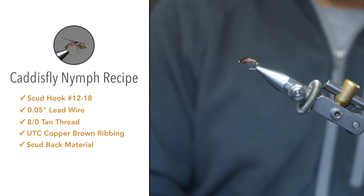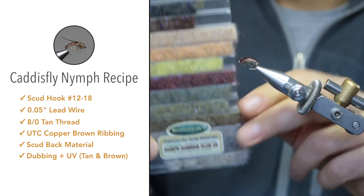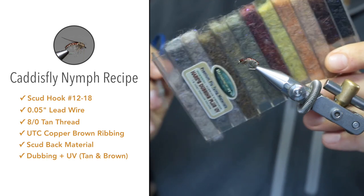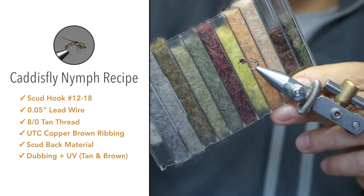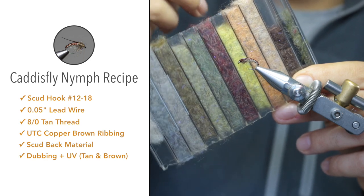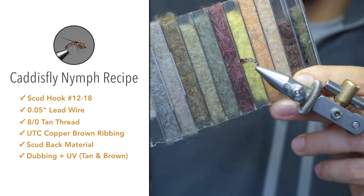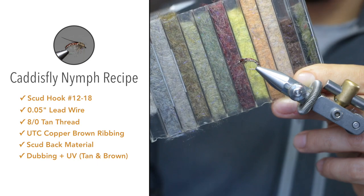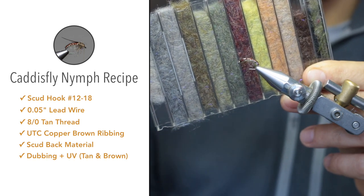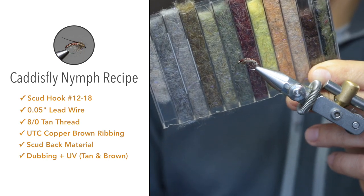For the abdomen I'm using Hemingway's hair dubbing plus UV. In the dispenser you have all these dubbings in different colors. What I like about this dubbing is that it's synthetic, so it works easily. They also incorporated hair fibers for a natural buggy-looking profile, and UV fibers that create a purple-pinkish flash and UV shimmer in real life, helping create a more lifelike appearance to the nymph.